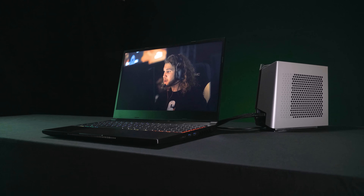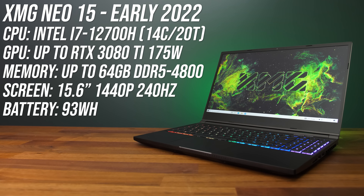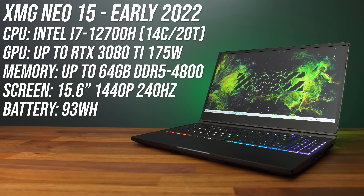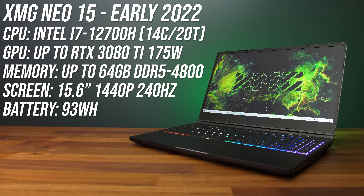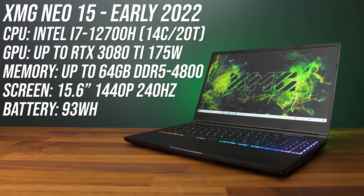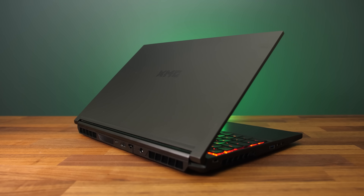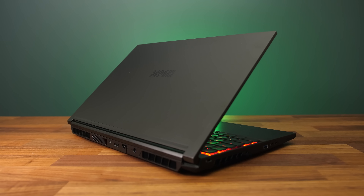My favorite gaming laptop from the last couple of years is getting liquid cooling support in 2022. This Tongfang chassis is the XMG Neo 15 in Europe or the Electronics Mech 15 G3 in the US, and there's going to be an optional external liquid cooler you can upgrade to. The laptop has been updated to Intel's 12th gen processors with DDR5 memory and up to Nvidia RTX 3080 Ti graphics with a maximum 175 watt power limit. The power brick has gone up from 230 to 280 watts, and there are plans for a Ryzen 6000 model, though it's not confirmed yet.